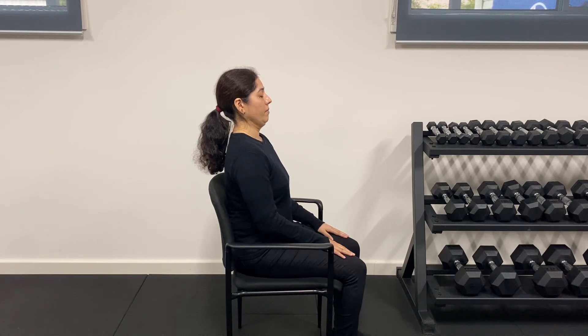Hold this position for two to three seconds before returning to your starting point. Repeat this movement five times. Be sure to keep looking straight ahead as you move your head slowly and smoothly in the backwards direction.